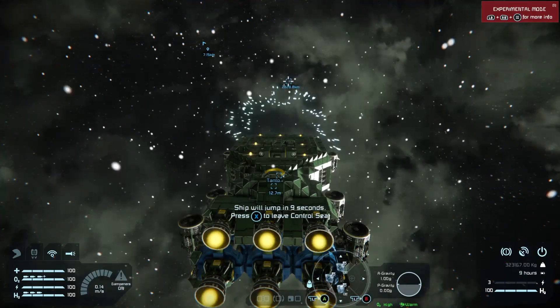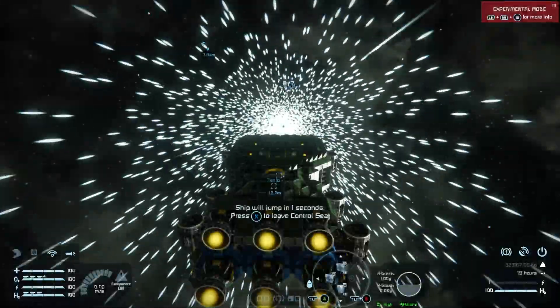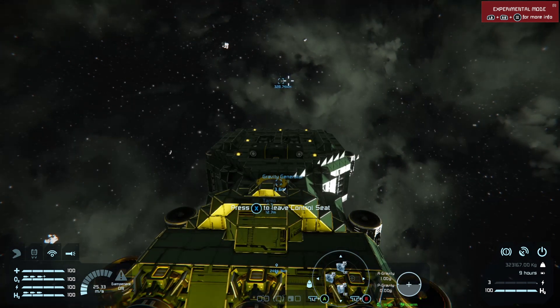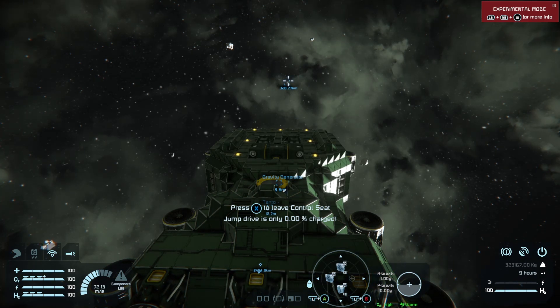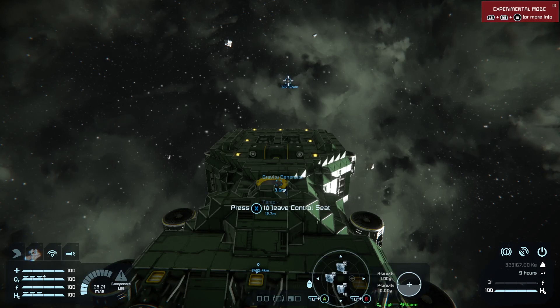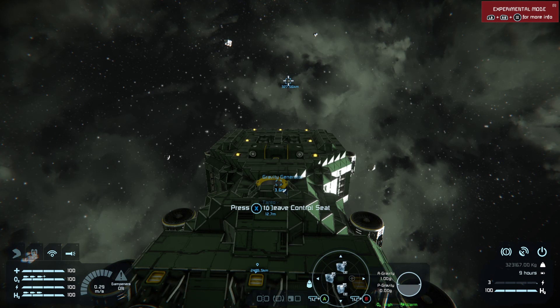The game works all that out for you. Press A, make sure you're sitting down. We land within a tolerance of 328 kilometers. If we try to jump again, the jump drive isn't charged — we have to wait for recharge. The best way is to put them on recharge mode by grouping them and enabling recharge.